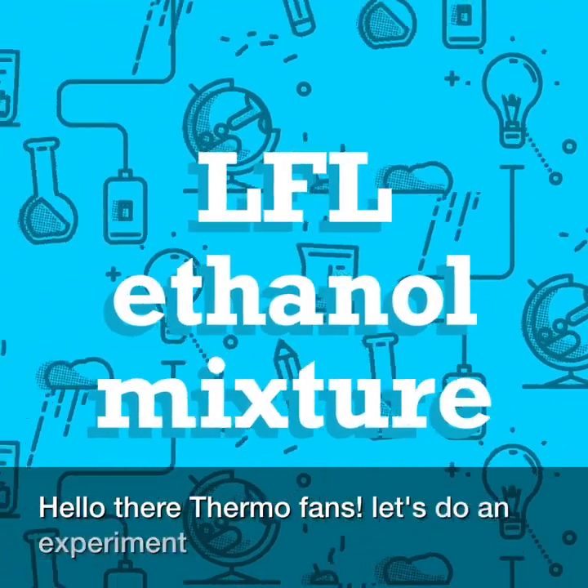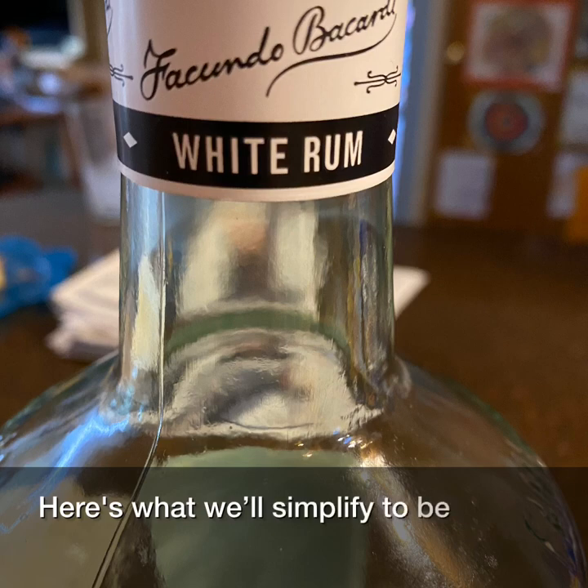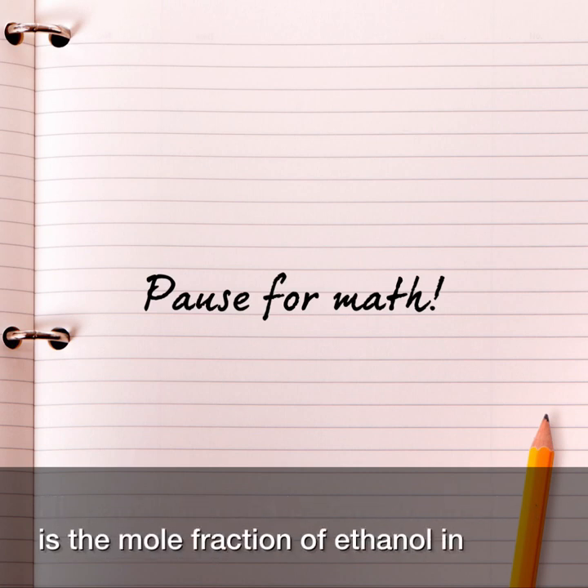Hello Thermo fans! Let's do an experiment with the lower flammability limit. Here's what we'll simplify to be an ethanol-water mixture. Hit pause and go do some math — what is the mole fraction of ethanol in rum?